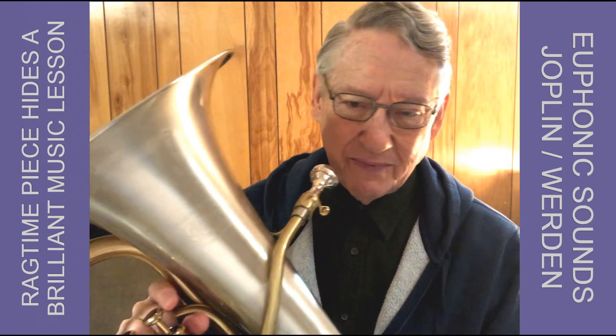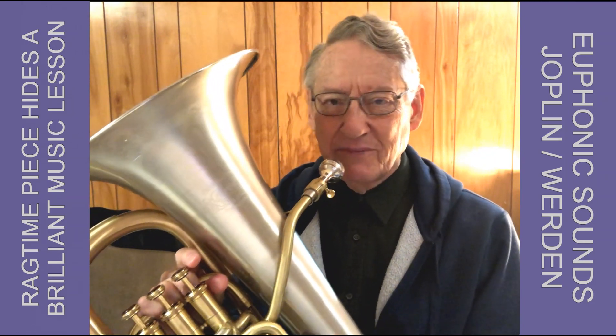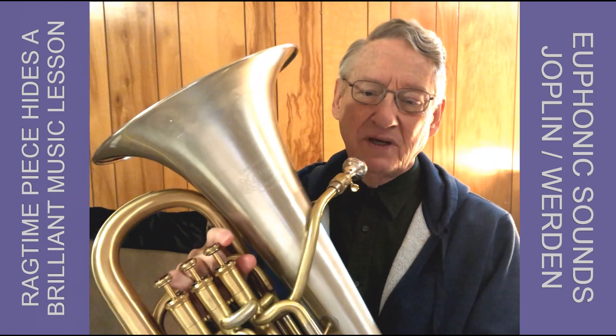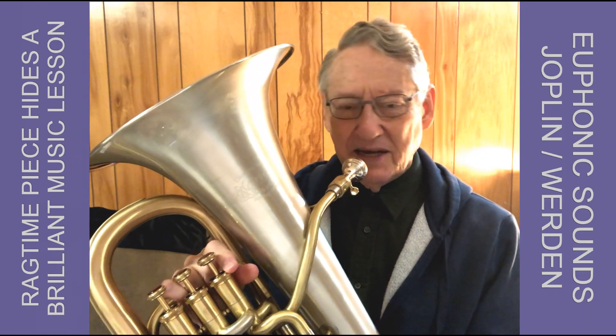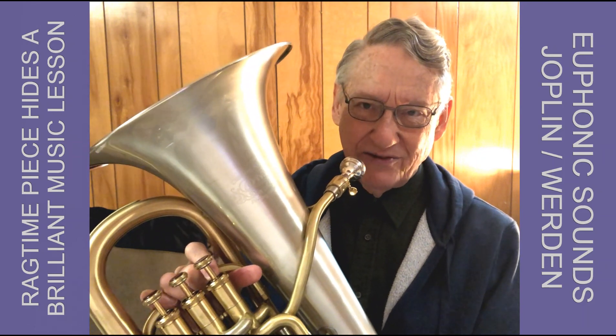Just for fun, in today's practice I pulled out my arrangement of Euphonic Sounds, a rag written by Black American composer Scott Joplin. It's one of over a hundred ragtime pieces that Joplin wrote. You might guess that I chose this one because of the title, and you'd be right.